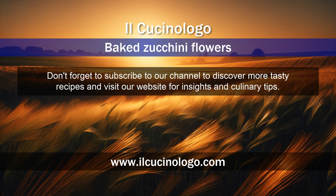Don't forget to subscribe to our channel to discover more tasty recipes, and visit our website for insights and culinary tips.